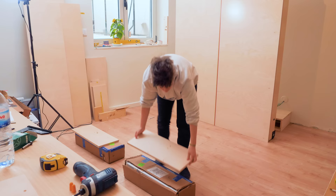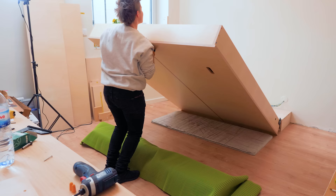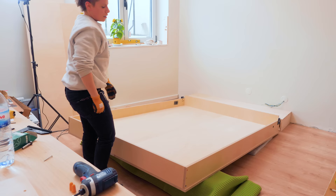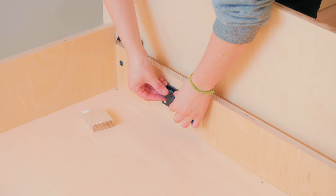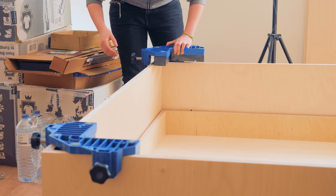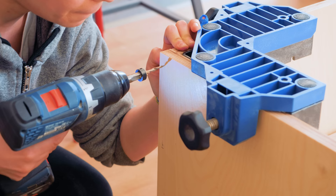The main component weighs a ton and was a bit hard to handle, but I wanted to prepare everything the best I could before my helpers came to bring it all up on the wall. I can now attach the outer structure together — I didn't plug these screws because they won't be visible.